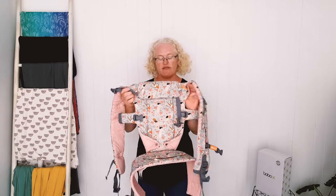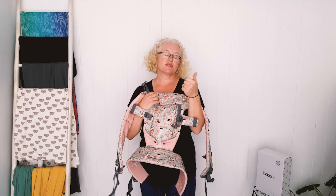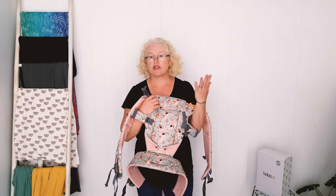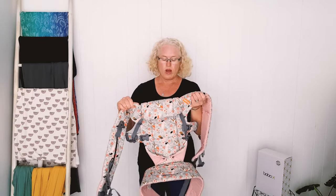We're going to go through some of our favorite buckle carriers, starting with the Beco Gemini. The Beco Gemini has been our most popular and most recommended buckle carrier for years because it's really simple to use, really comfortable, fits all adult sizes really well, usable from newborn, and it's an amazing price compared to most other carriers.